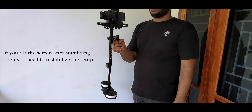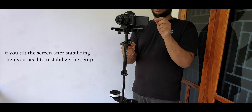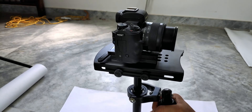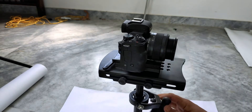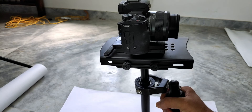If you have a tilting screen, you can tilt it the way you want after setting it up on your steadicam, but I prefer you just keep it in the same place. Also, set the focal length that you are going to shoot with, because if you change your focal length, the weight of your camera will shift, which will in turn affect the stabilization.